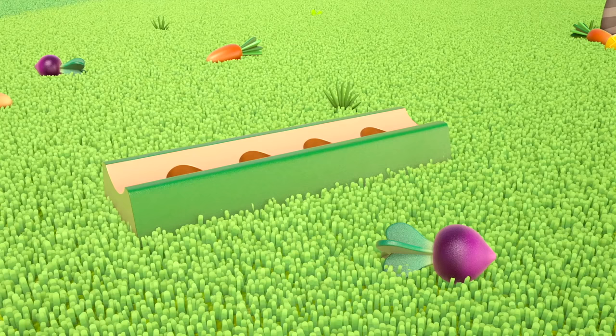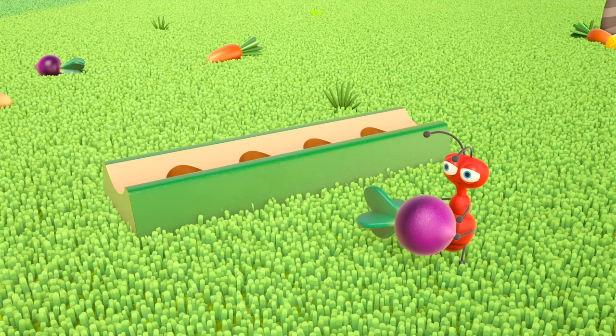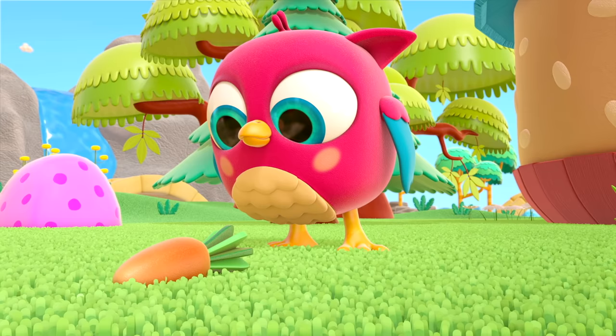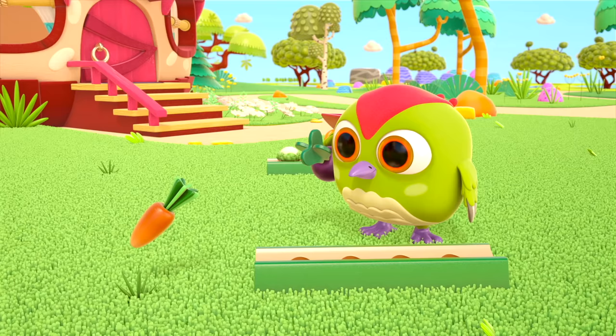The ant is back again — he's stealing a beetroot! Oh, that's not very nice. Carrots! They need to plant the carrots too.